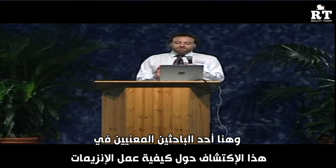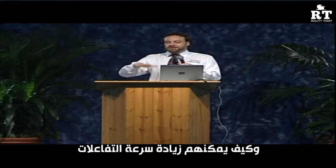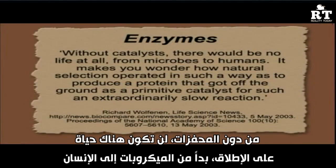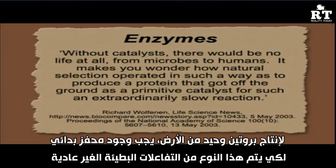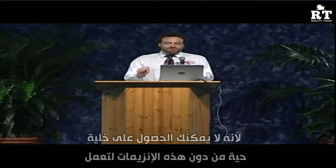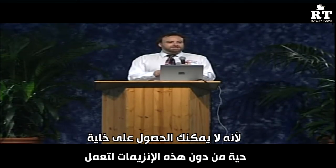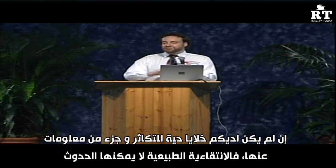One of the researchers involved said: 'Without catalysts, there would be no life at all, from microbes to humans. It makes you wonder how natural selection operated in such a way as to produce a protein that got off the ground as a primitive catalyst for such an extraordinarily slow reaction.' But natural selection couldn't have done it — you can't have a living cell without this enzyme, and without a living cell to reproduce, natural selection can't work.